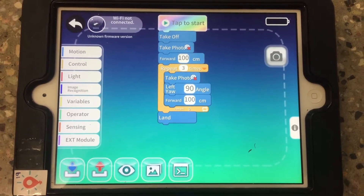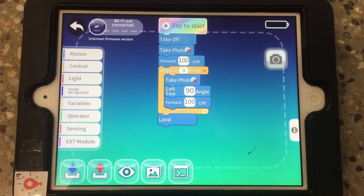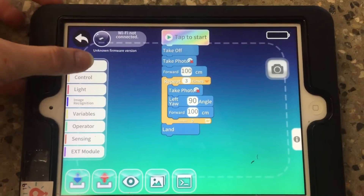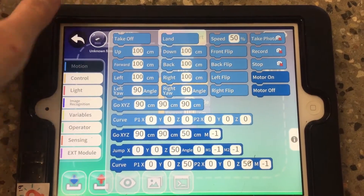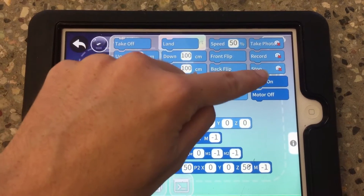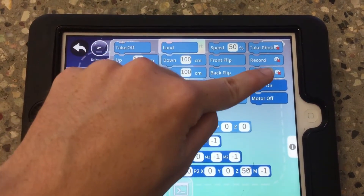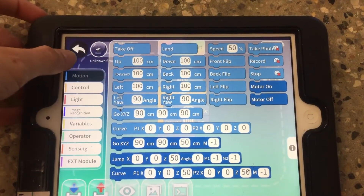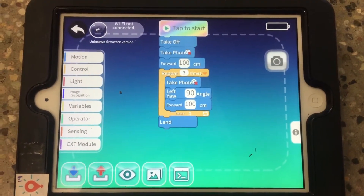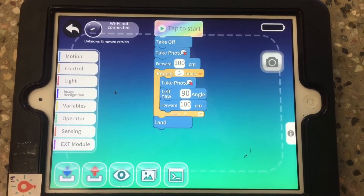The updated version of the Tello EDU app now allows us to access the camera using block coding. All of the camera commands are in the motion section — you've got take photo, record, and stop. You can see there's a little red X next to those camera options, but those will disappear once you're actually connected to the drone and you start streaming the camera using this button over here.